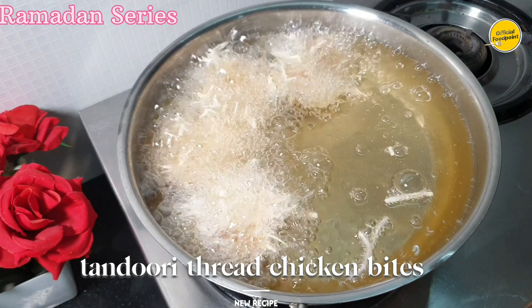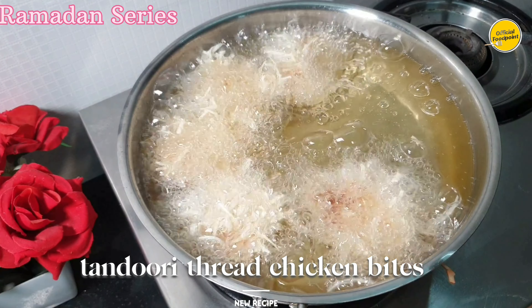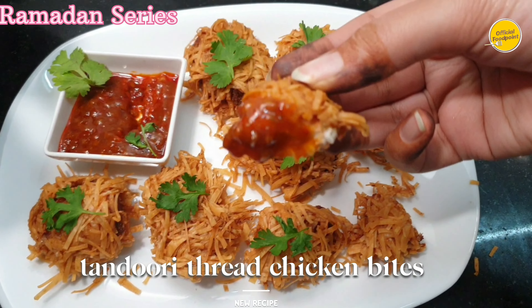Assalamu alaikum! This recipe was made with great care. We thought that you will share it with us. It will be a lot of work in Ramadan.